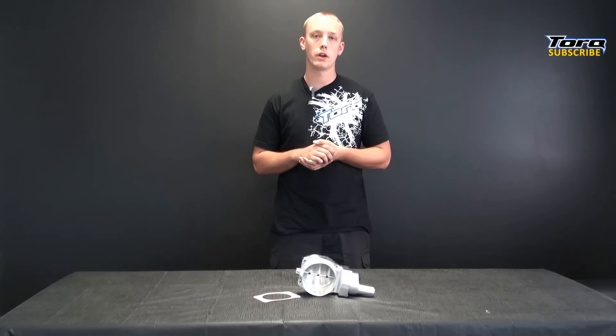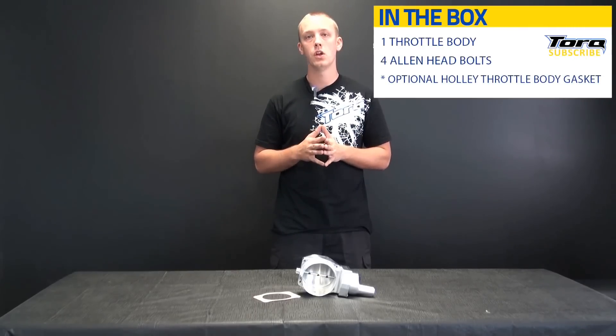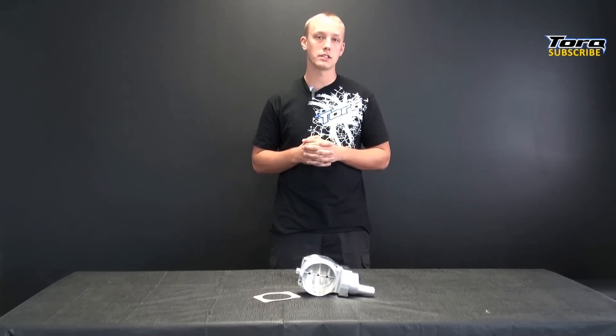Hey guys, Nick from Torque here and this is our breakdown of the Nick Williams 102mm throttle body with drive-by-wire LSX engines. This unit is designed for the 2010 and newer Camaros, 2005 and newer Corvettes, and the 2007 and newer pickups with a 6-pin wiring harness, and would be a great addition for any LSX hot rod.